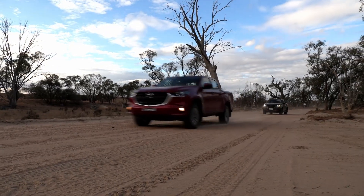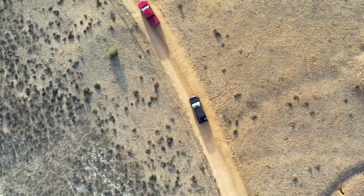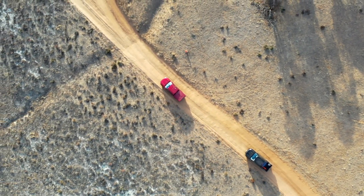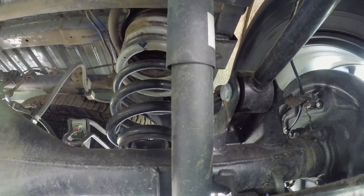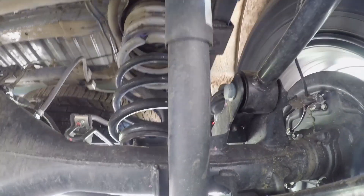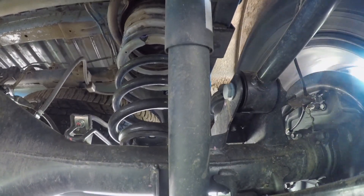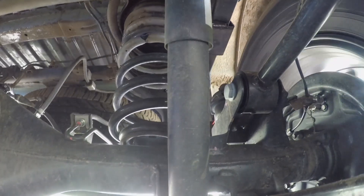You'd expect it to handle better off-road with all that extra flex. It should be a hoot off-road — we'll find that out at Loveday. Comparing it to the BT-50 behind us with its old-school leaf-sprung rear end — do you notice the way it handles, or more importantly rides, on the road? You can feel that shuddering coming up through the back end of the BT-50. Whereas in this, in the passenger seat, it's a lot more settled.